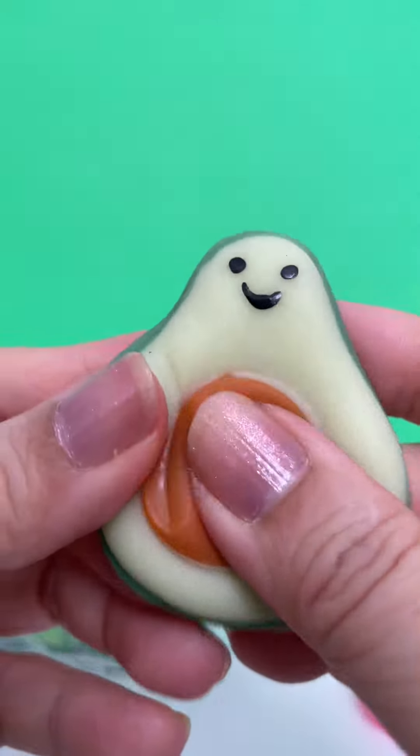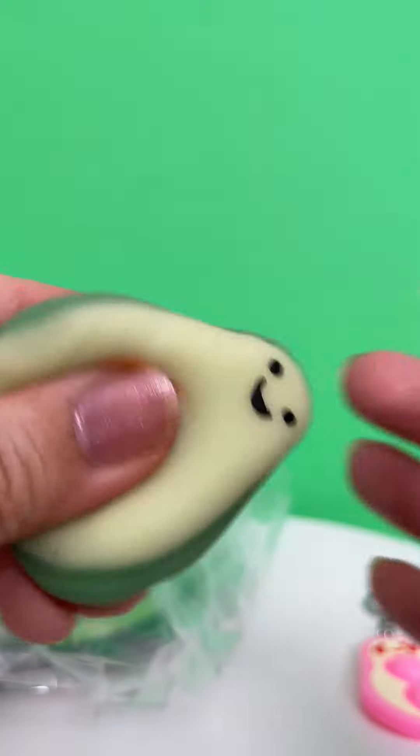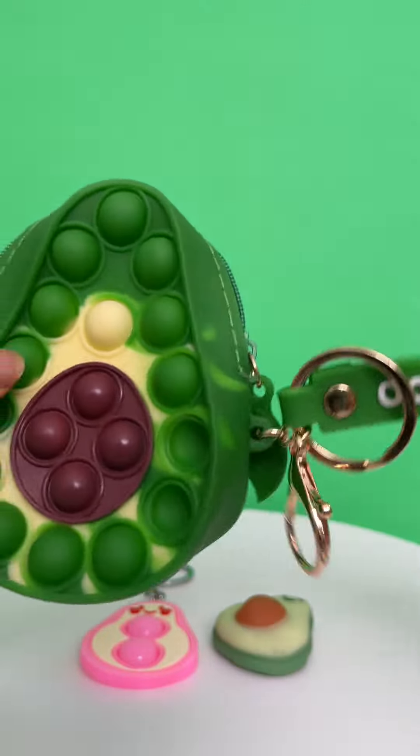Next is this soft squishy. That's really fun. This is like a poppet coin purse. It's really cute.